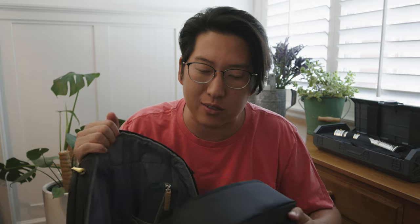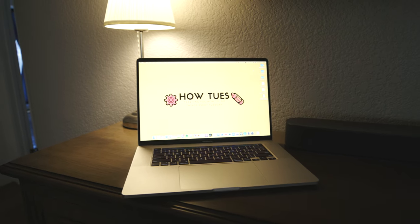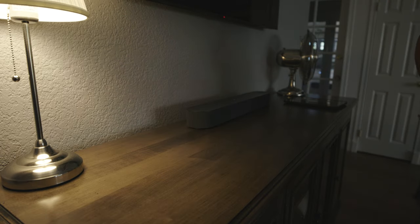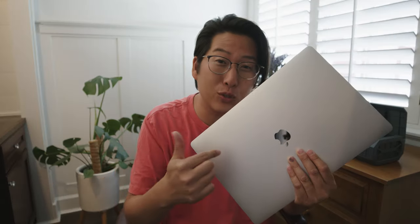This bag has dedicated laptop and tablet compartments. I'm a little bummed about the tablet compartment because it doesn't hold my 12.9-inch iPad — I believe it only holds up to an 11-inch. But the laptop compartment holds up to my 16-inch MacBook Pro, so you gotta love that.